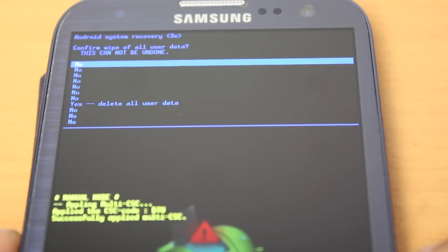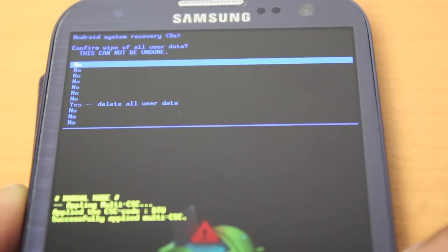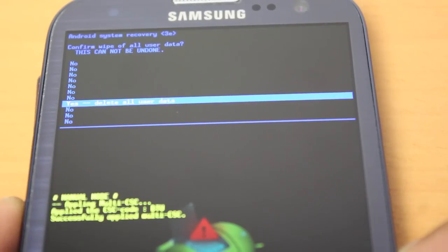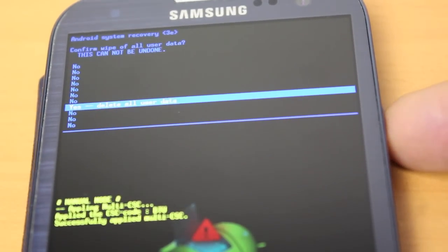It now asks us to confirm the data deletion. Go down to yes, delete all user data, and again press the power button.